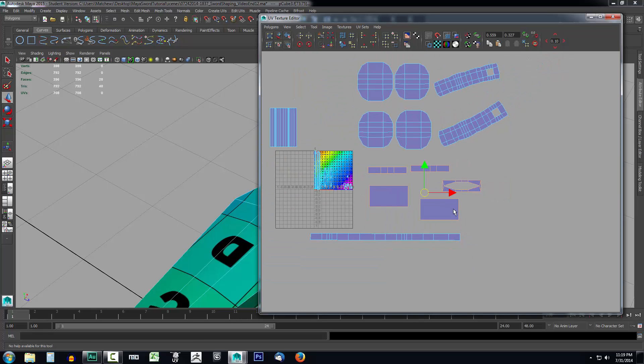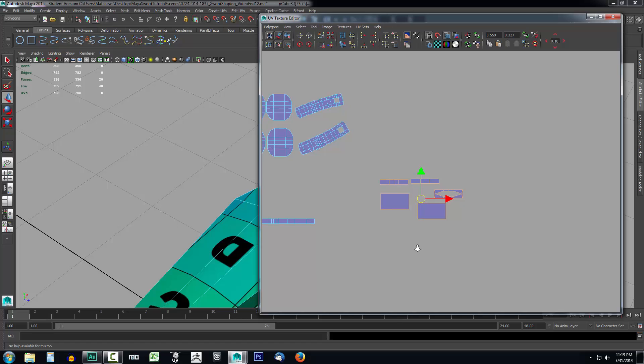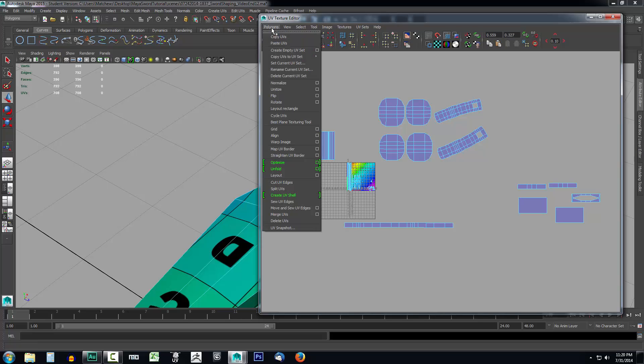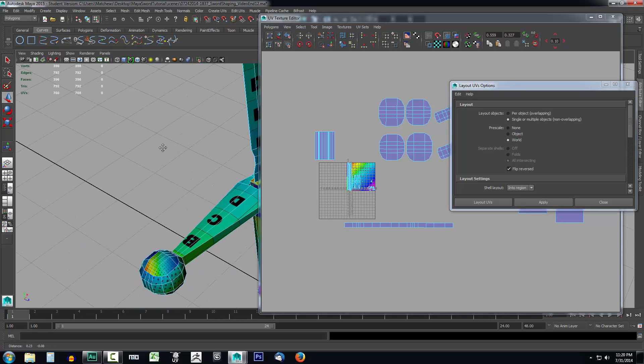Now we have all our pieces. I'll grab them all with a marquee select and drag them off to the side so I can get a closer look. These are a bit mismatched in size, so we're going to use Layout to get everything uniformly scaled based on the model size. I'll go up to Polygons, come down to the Layout option, and select the little box next to Layout. We want Layout Objects set to single or multiple objects, non-overlapping, and our Prescale set to World — that way it's prescaling based on the world.